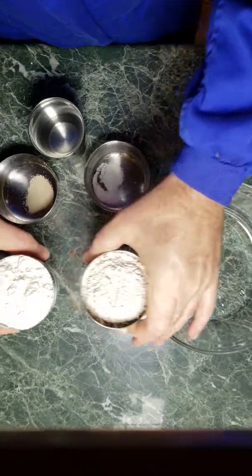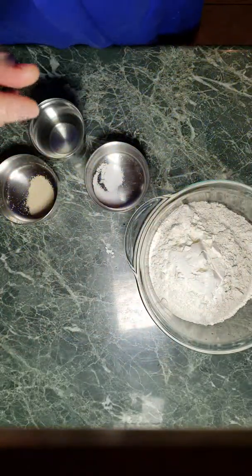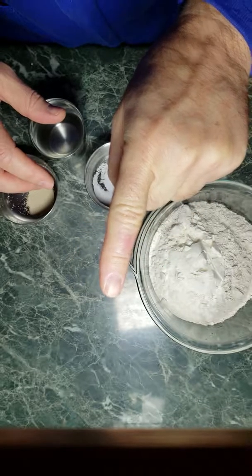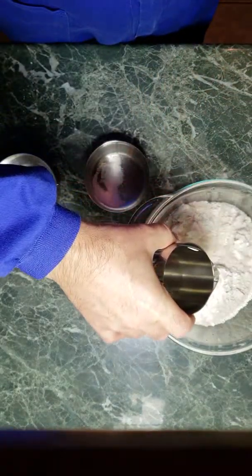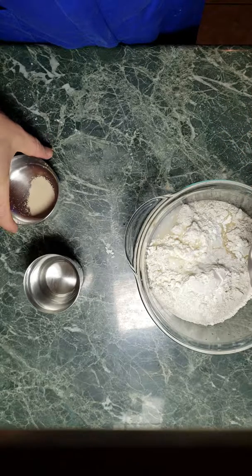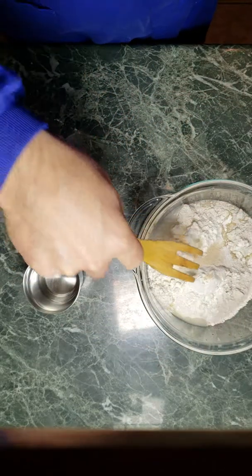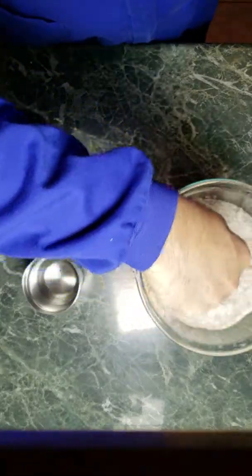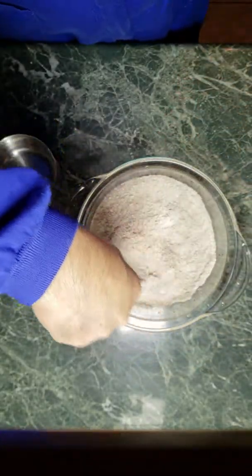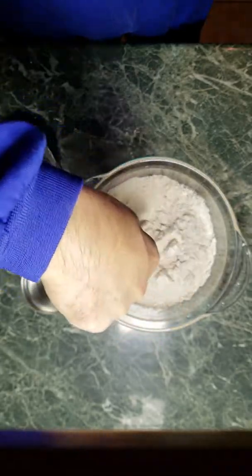We'll go ahead and put the flours and dry ingredients together. The ratio for flour to water is two flour, one water. I should have put in the dry ingredients first to make sure they get mixed up really nicely. I use the fork side of my spoon and will just mix up the salt, the wheat flour, the yeast, and the white flour. Get it nice and mixed up.